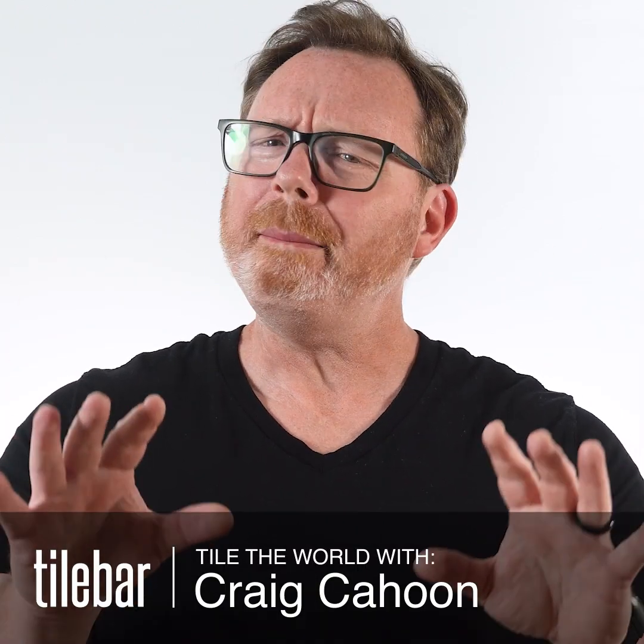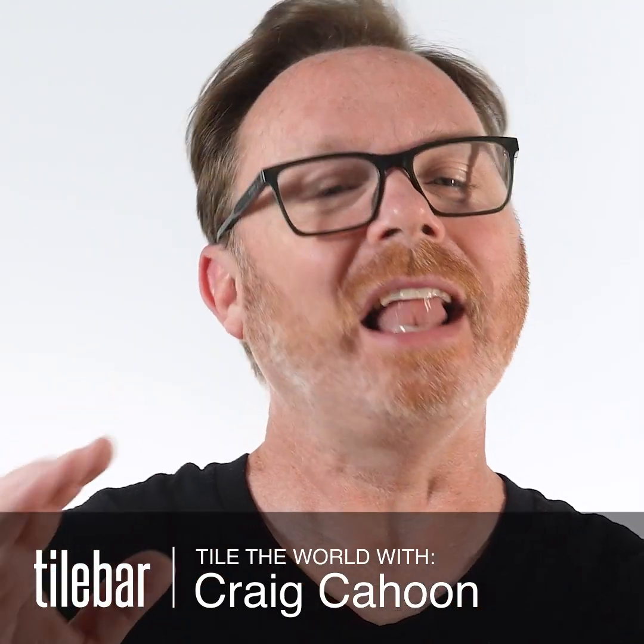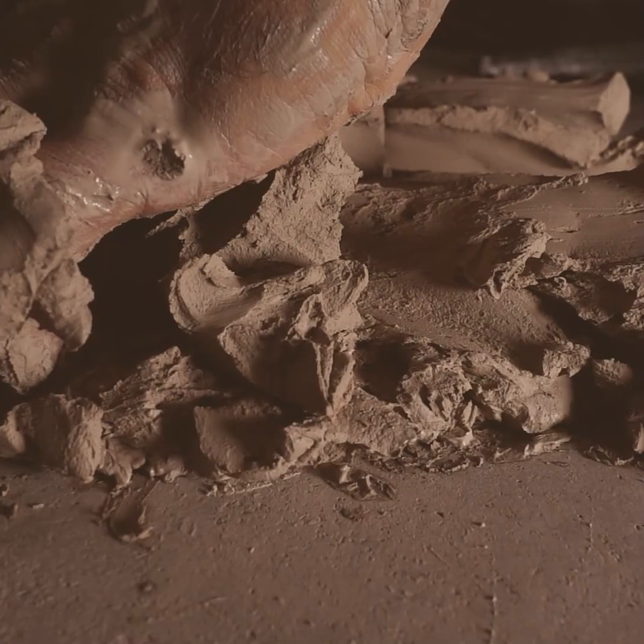Let's break down what makes extruded porcelain tile so special. Unlike your standard press tiles, which are smashed into a shape from dry powder or almost dry, extruded ones start as a wet clay slurry. Think refined porcelain with feldspar and silica — that gives it some strength.